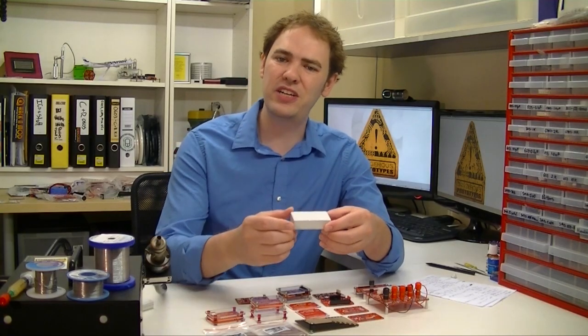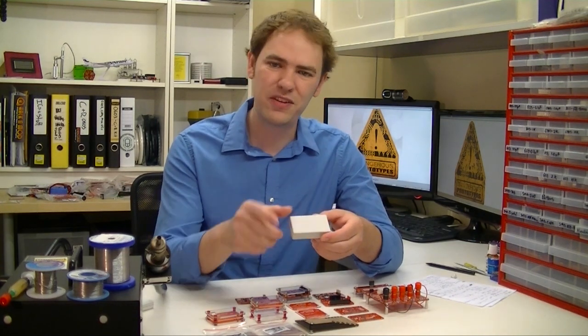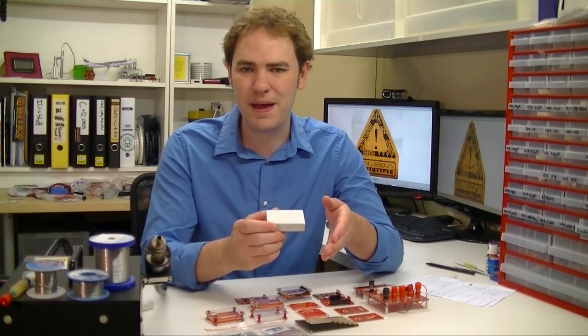When you've worked hard on a project, you want to take it to your hackerspace, you want to show your friends, you want to say 'look what I made.' These beige boxes just hide everything inside with this ugly beige coating. We wanted something better.